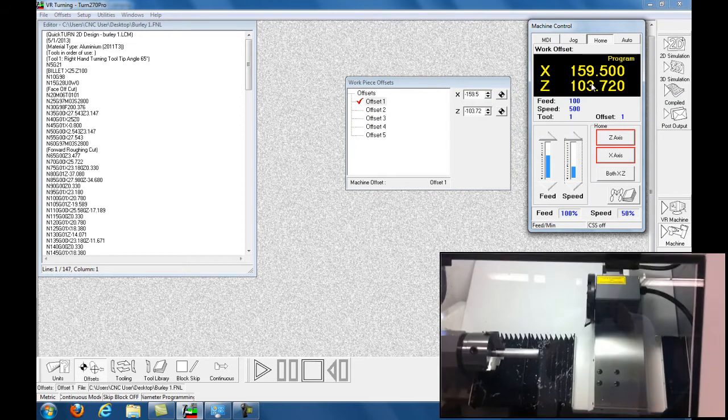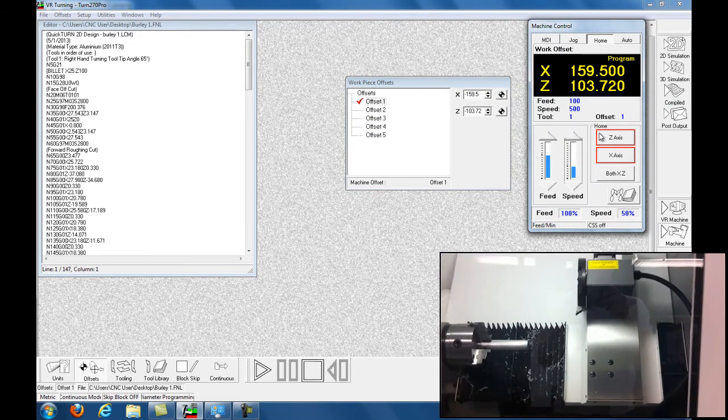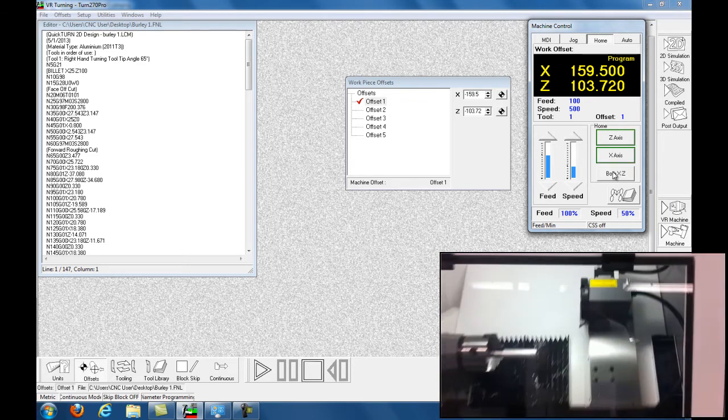As soon as I do that it erases the memory from before — it's a stepper drive, not a servo, so it doesn't know where it is. So we're going to click Home Both Axes, and that's what's happening now.